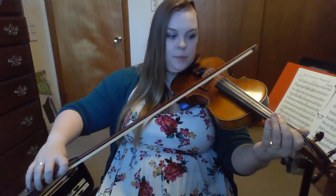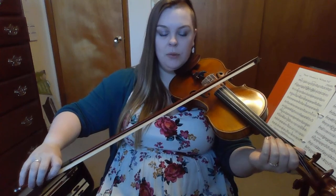Let's add in our pickup note — our open D. That is an up bow. Here we go, just measures one and two. I'll give you two beats and then we come in. One, two: D, three, one, three, low two.